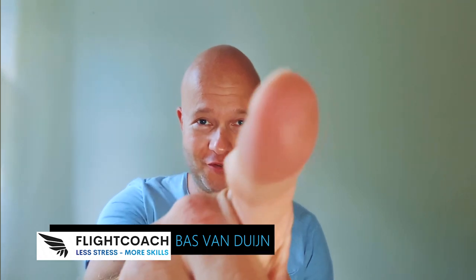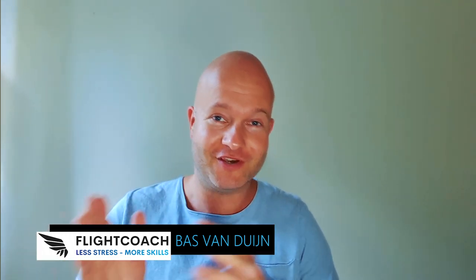Welcome to Flight Coach. My name is Bas van Duyn, and it is my mission to help you get more out of life and your flying career, to having less stress and more skills.